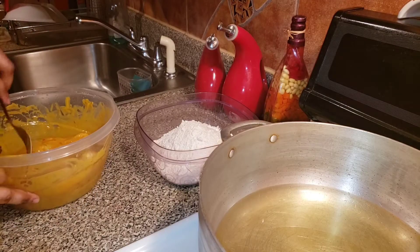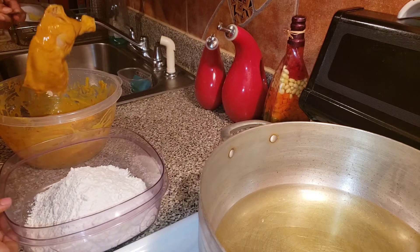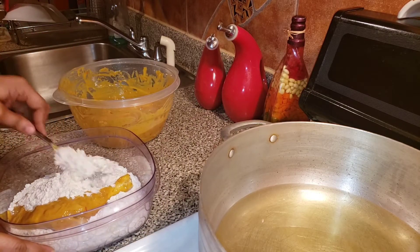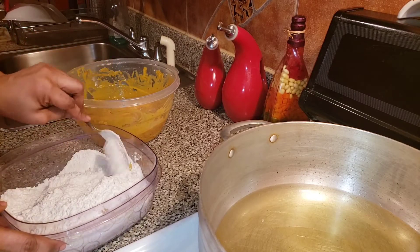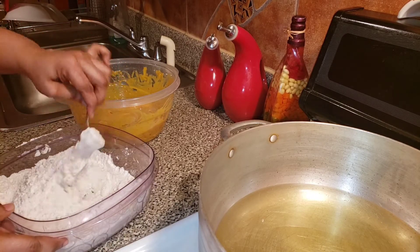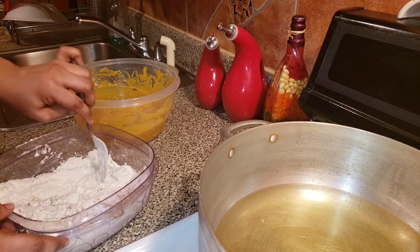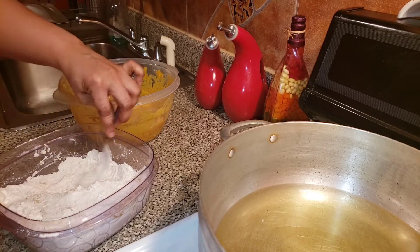Now guys, I'm going to go ahead and flour these chickens, waiting on my oil to just heat up.